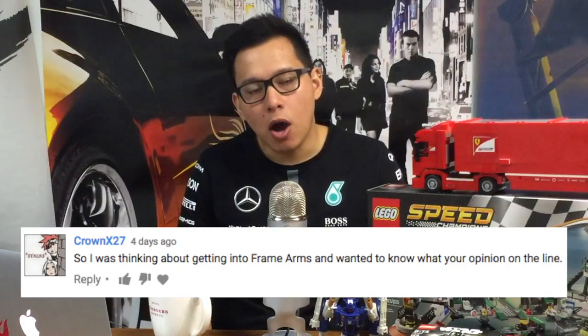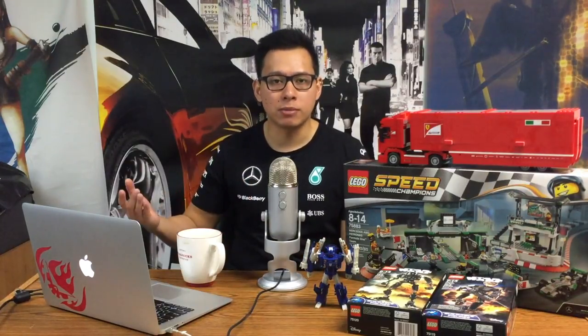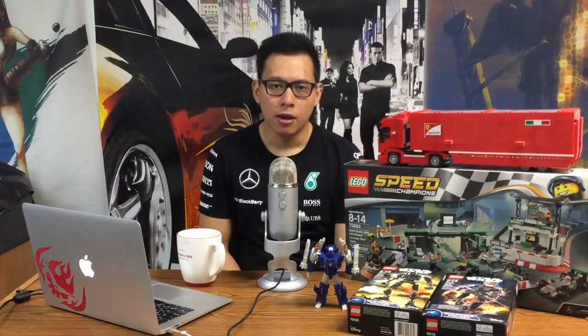Crown wants to know my thoughts on Frame Arms. I think Frame Arms is super cool — the idea that they just give you the frame and then give you all these armor plates that you can customize to how you see fit. It allows for a much easier build, play, and customization experience, because you can buy different Frame Arms sets and just stack them on. I've never tried them out, but I've only heard great things. If you see a design you like, just give it a shot — the worst thing is you blew 50 bucks and you'll live to fight another day.